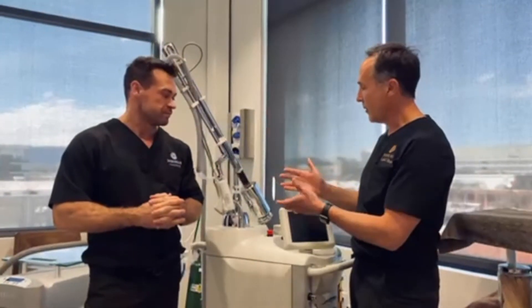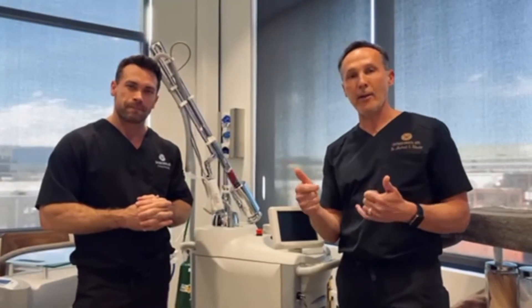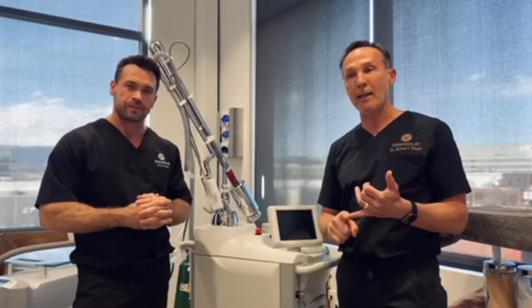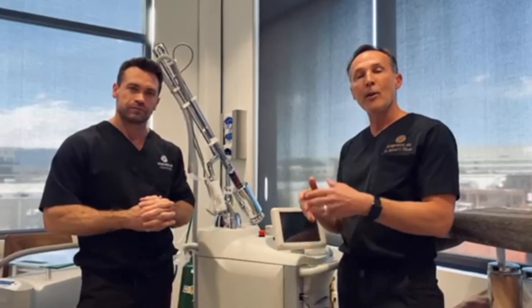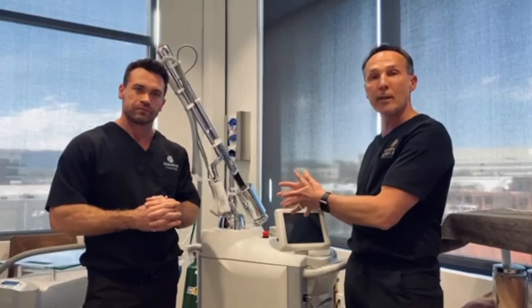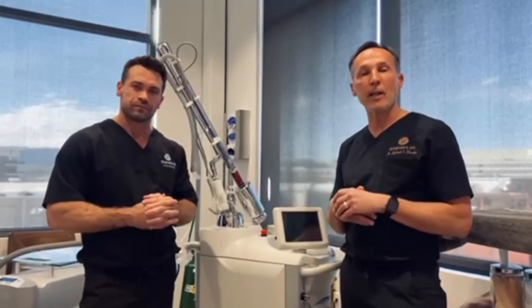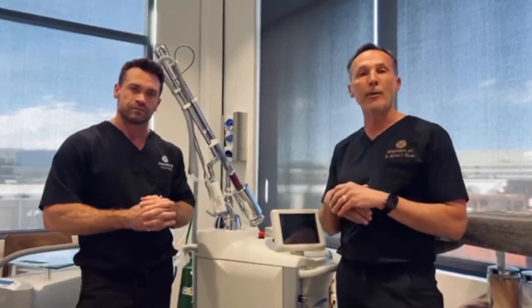Dr. Deal, thank you for going over such incredible technology. This product, again, has no line of demarcation and can be done under local anesthetic in a med spa setting — much different than using a CO2 — achieving very similar results with much less downtime. Thanks for joining us on Aesthetic Authority. We'll see you next month with another technology.